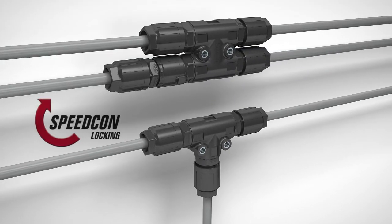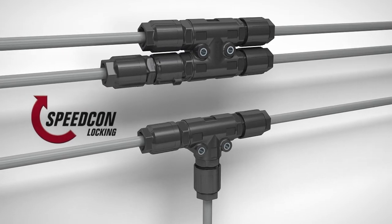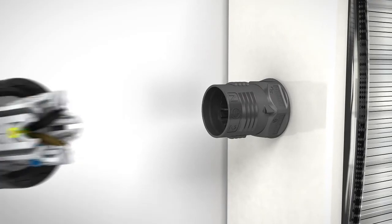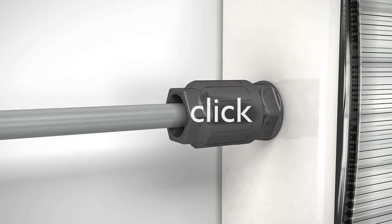Design your energy distribution flexibly with fixed and plug-in versions of up to 4 outlets. The panel feed-through allows you to connect devices without opening the housing.